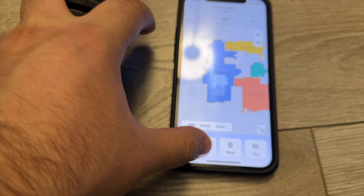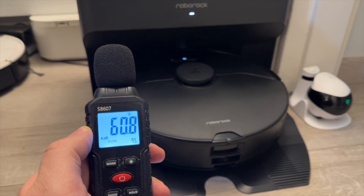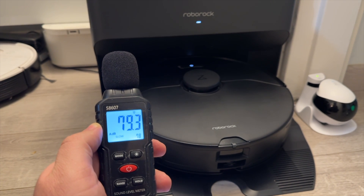And the last thing, which is I guess inevitable, is that when it goes back to the dock to empty the dustbin, it's quite loud. But that's probably inevitable.